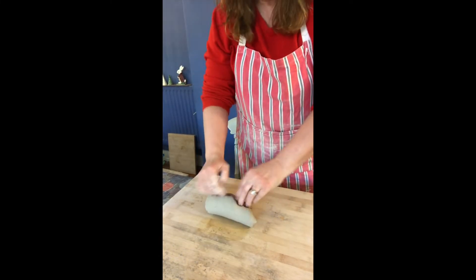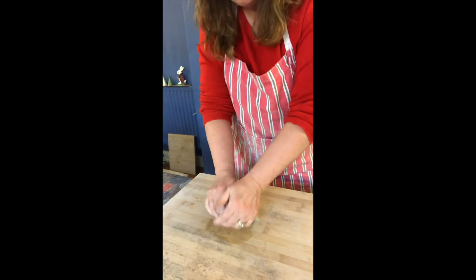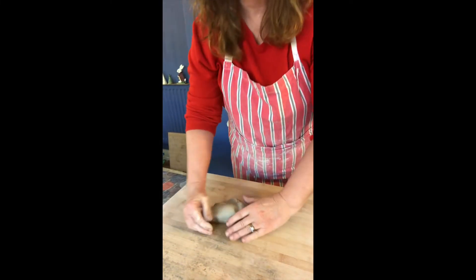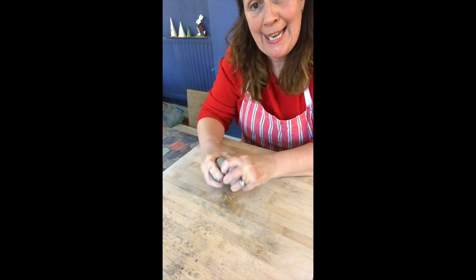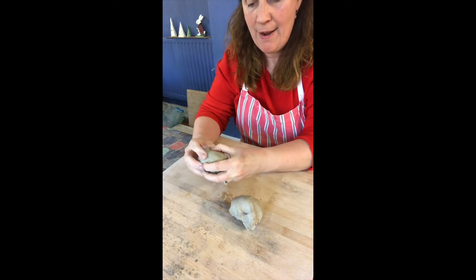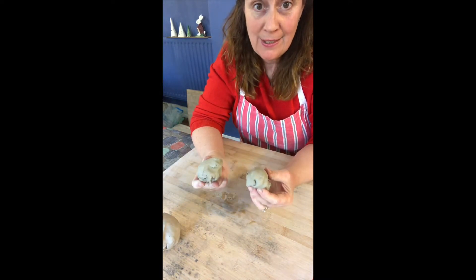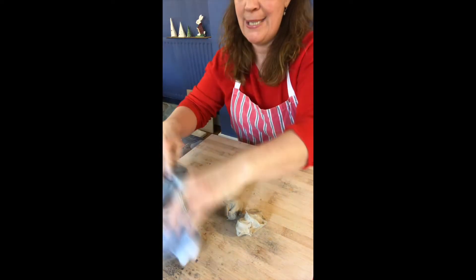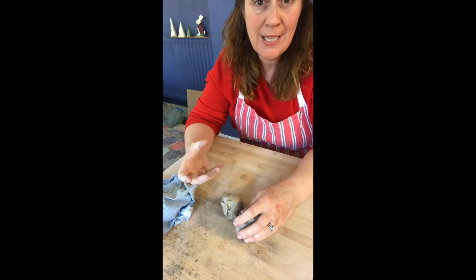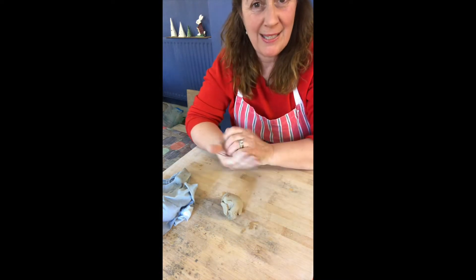So we've wedged the clay. If we break the clay in half and then half again, we should be able to make two egg cups out of these and use this for decoration. It's a good idea to put the spare clay back in a bag or under some damp cloth so it doesn't dry out. Because if your clay dries out it will crack and then you won't be able to build anything with it.